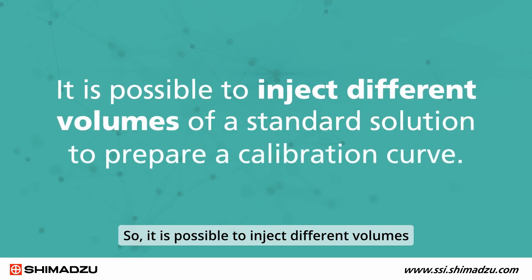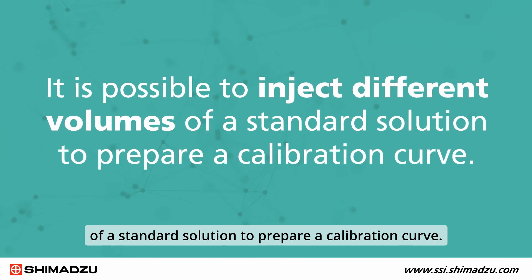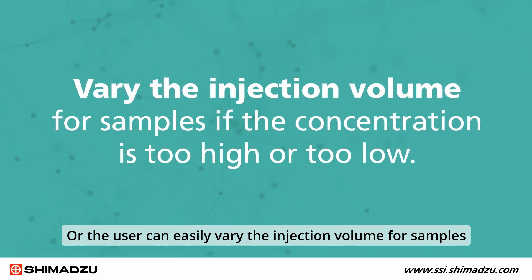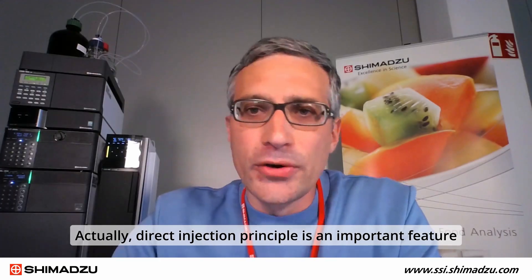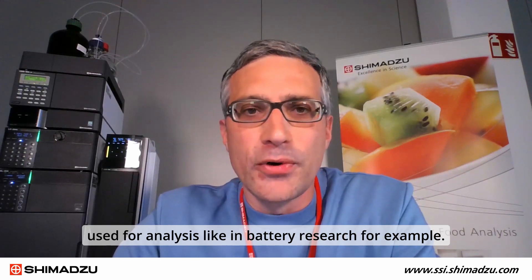Due to the direct injection principle of the auto sampler, Shimadzu IC can inject different sample volumes. The injection volume is linear, so it is possible to inject different volumes of a standard solution to prepare a calibration curve. The user can also easily vary the injection volume if the concentration of the sample is too high or too low. Direct injection is an important feature for applications with extremely low volume, used for analysis like in battery research, for example.